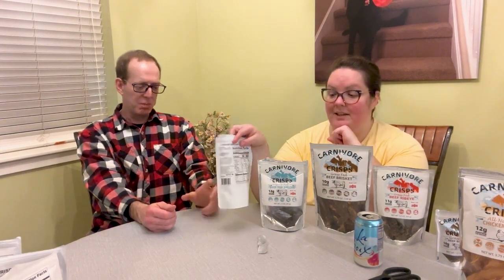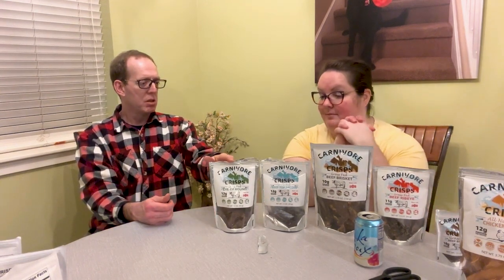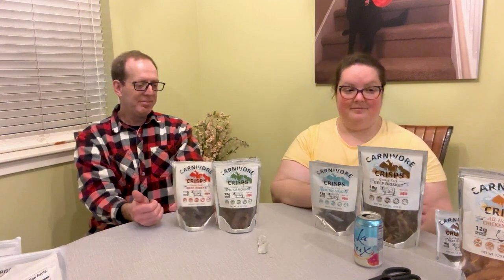My favorite is actually the eye of round — I'm a texture eater, and that texture is really good. It bites into tiny little chunky chunks. What were your top three? Eye of round, ribeye, and the brisket. The only reason chicken breast is ranking high right now is because I ate dinner and I'm off cheese — I haven't had cheese for three weeks.